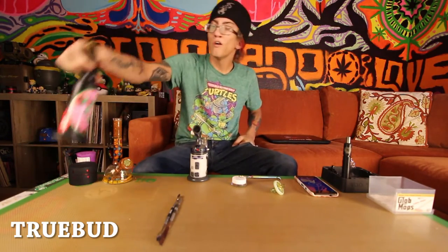Hey guys, what's up? It's Tojo here with TrueBudTV and today we're here to talk about something that's not this, but I'm going to tell you a little bit about this Circo. Yeah, it's a blazer torch, which is awesome. I have a few Circo torches, but this is my first Blazer, which is the torches that I use.